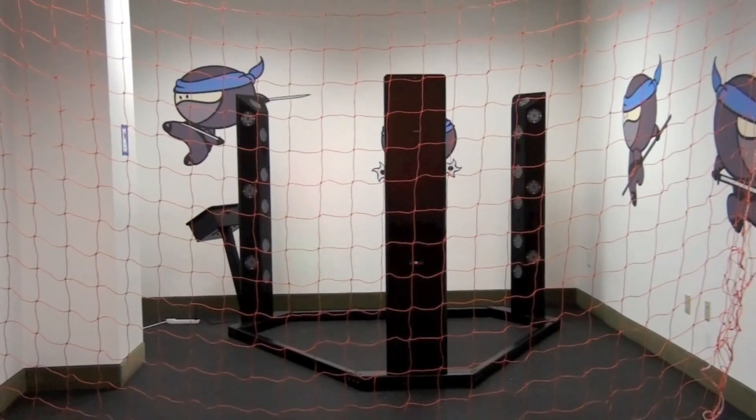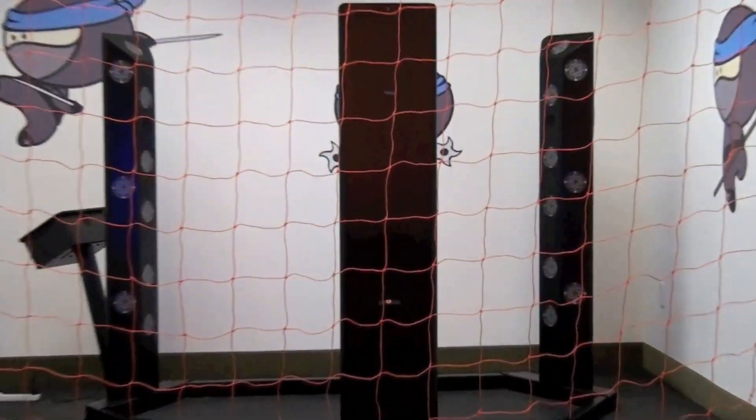This is the Makoto. Makoto is a reaction training tool used by many professional sport teams. We use the Makoto to build up vestibular awareness, hand-eye coordination, and reaction time.